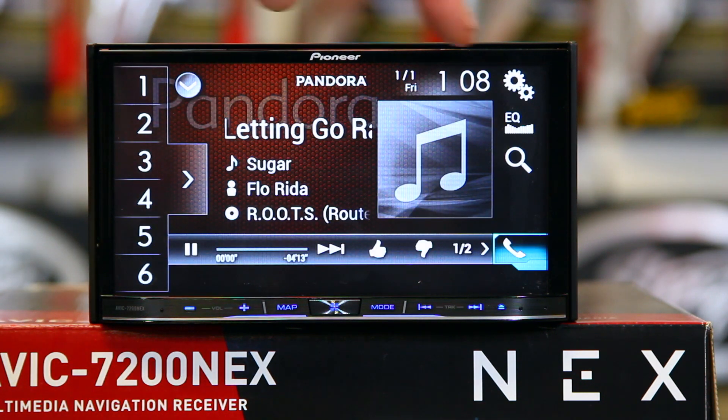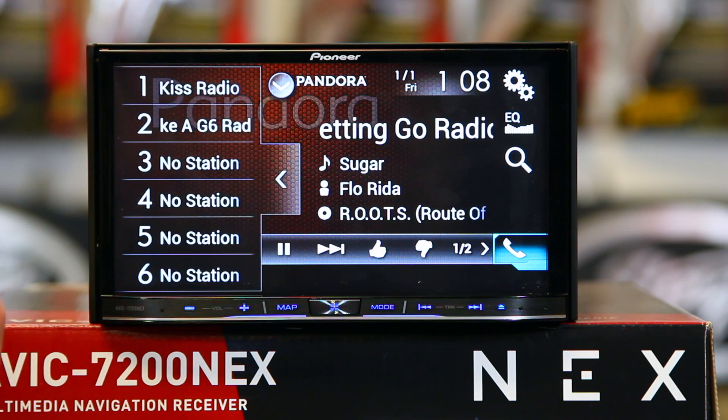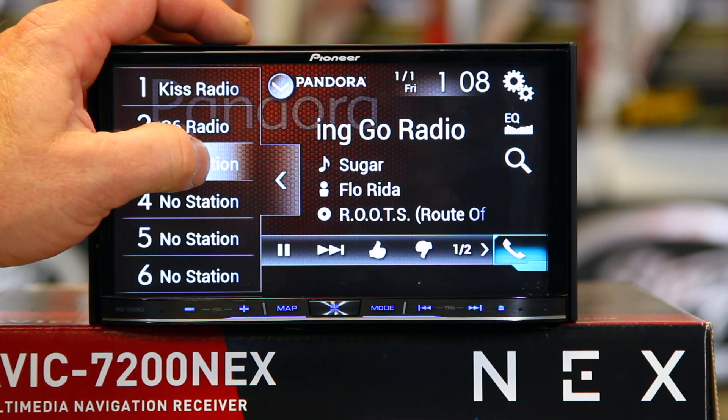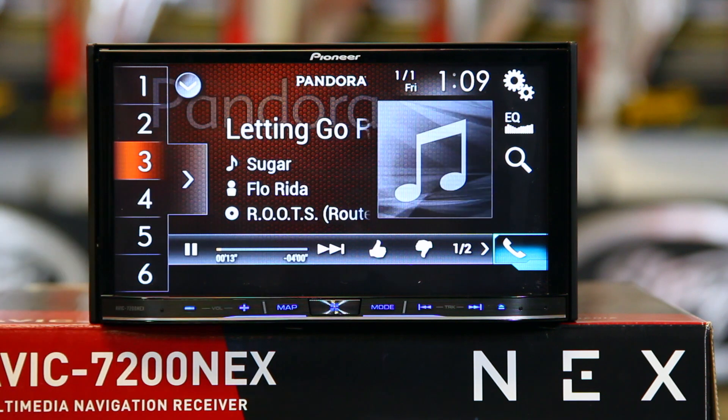That's going to come over here and it's going to say Let's Go Radio is playing. Go ahead and open this icon — open the drawer here — and press and hold. And now that's going to make it a preset. You can repeat that six times, and then you're going to close it.